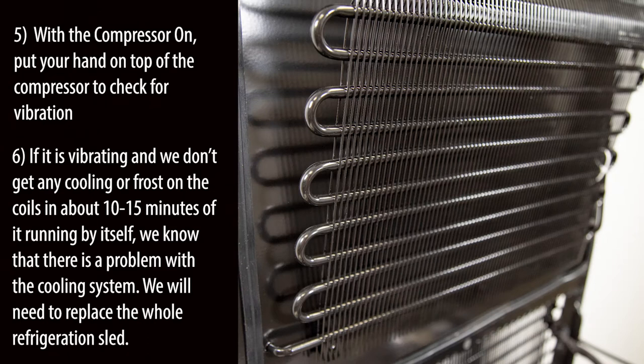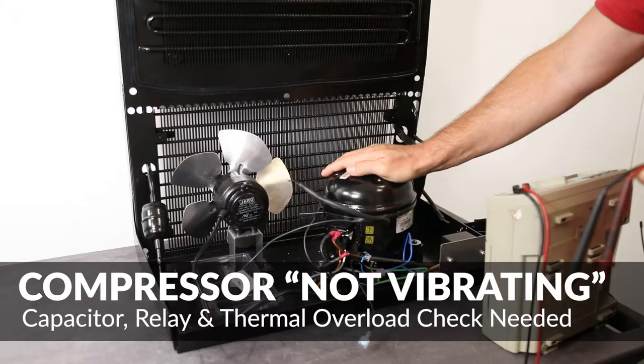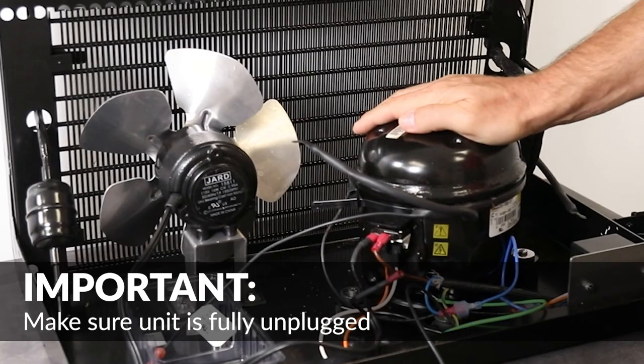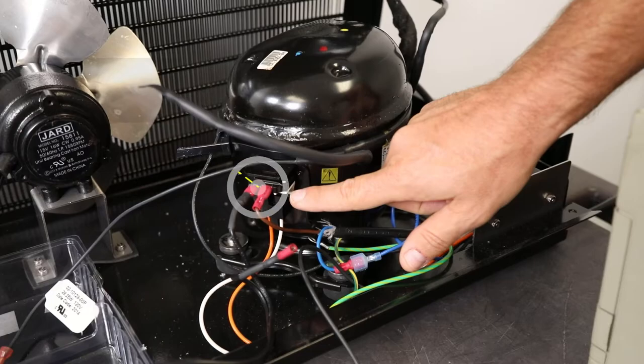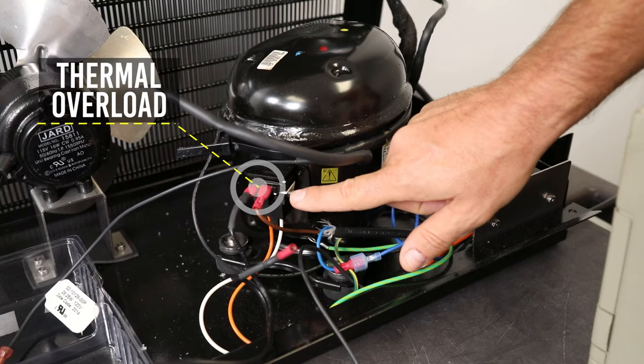We will need to replace the whole refrigeration sled. With the compressor fan removed from the circuit and the 5800 powered up, if the compressor is not running — indicated by no slight vibration — the capacitor, relay, and thermal overload must be checked. AC power must be removed for these next checks. The cap and relay box will need to be checked, as well as the thermal overload mounted directly on the compressor.